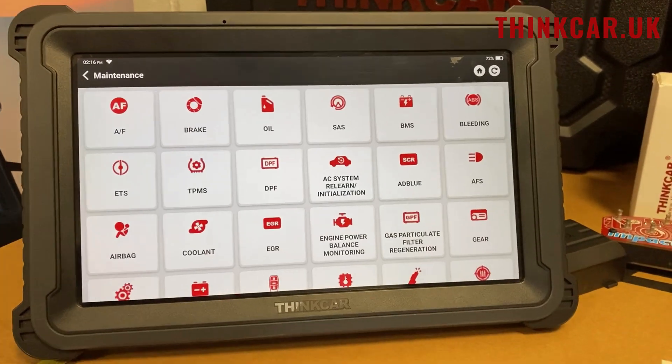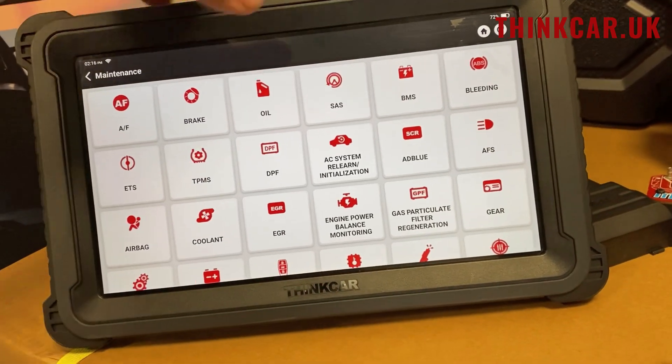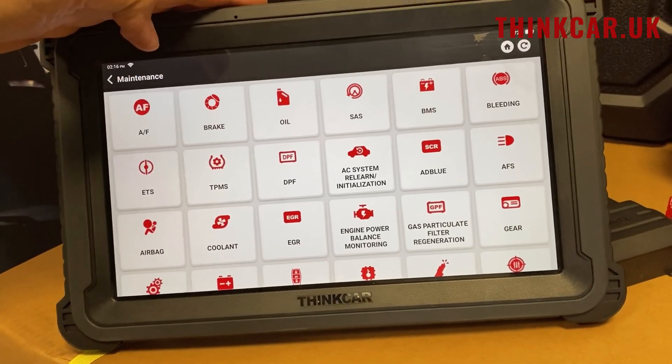The vehicle maintenance is our shortcut for all of our everyday functions, like our AdBlue resets, our DPF resets, TPMS resets, and so on.